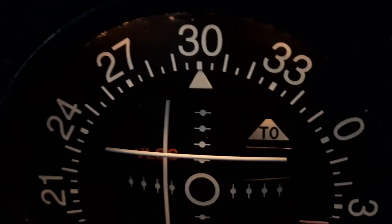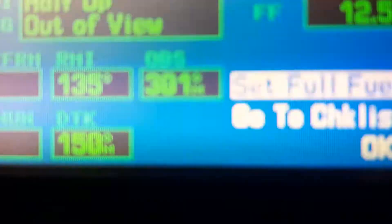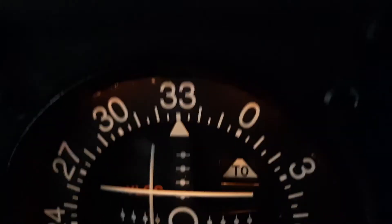Basically, what you're doing is mapping the analog error in the resistor coil of the OBS. Now it's off by one, but in the other direction. You want it to be as close as possible because this directly affects the VOR reading.